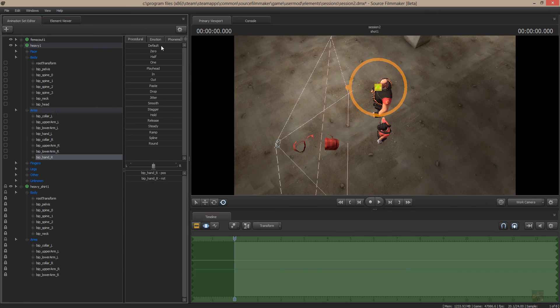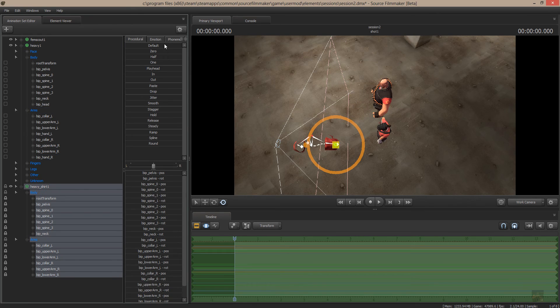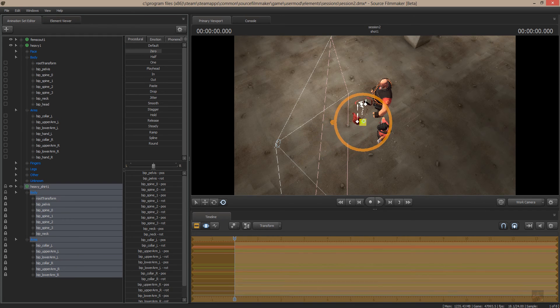Once I have them locked up, I select the item that I want to move and I zero out the item, and you can see it move onto the Heavy.